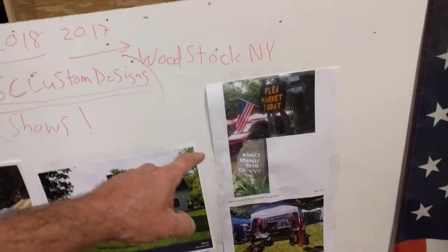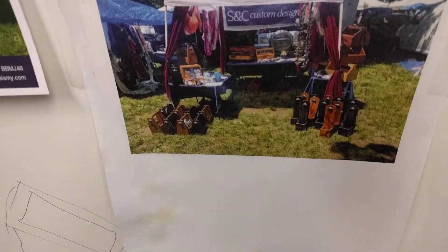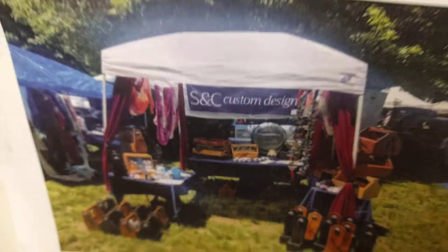2017 is behind us. We did our very first market down in Woodstock, New York. Here's our lovely tent — my wife made it look so beautiful. You can see some of my units: the beer caddy, the pop-and-drops to open your bottles and favorite beverage, and the utility unit inside is all kinds of stuff my wife makes. That was Mowers Flea Market 2017.